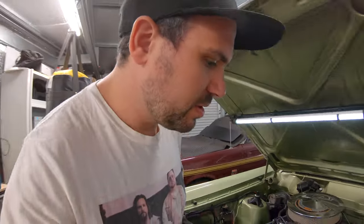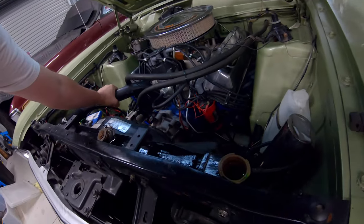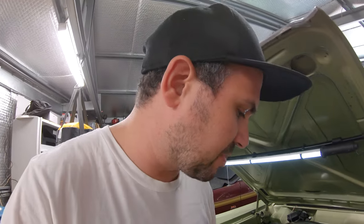Starting procedure successful. I'm just going to wait for it to get up to temperature. By filling it in the block, I'm actually hoping I don't need to add that much more when the thermostat opens, but we'll just wait and see what happens.